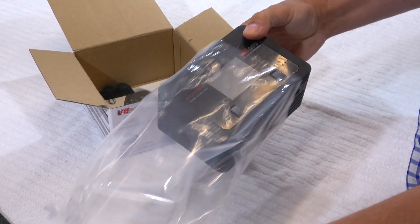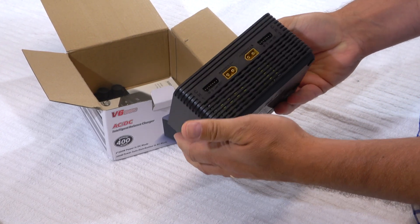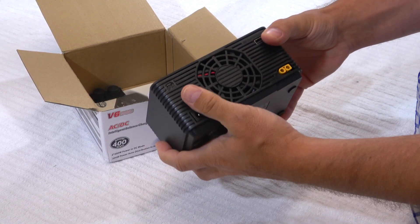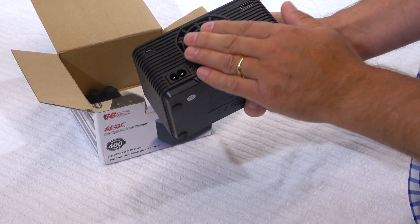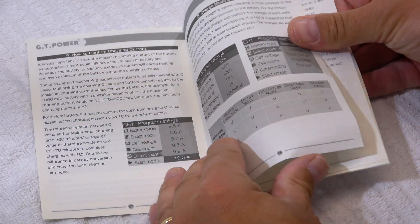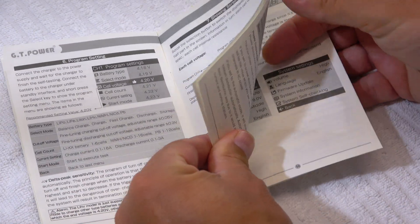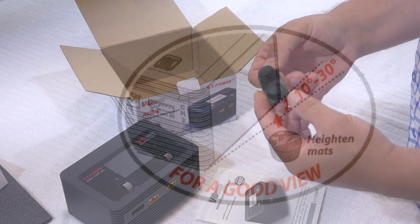This is the charger with the display and the set buttons. On the front are the connectors for the batteries and balancing cables. At the rear is the ventilator, the power connectors and USB ports. A user manual is included and everything is well explained in English. These rubber mats can be placed from below to keep the battery from moving.